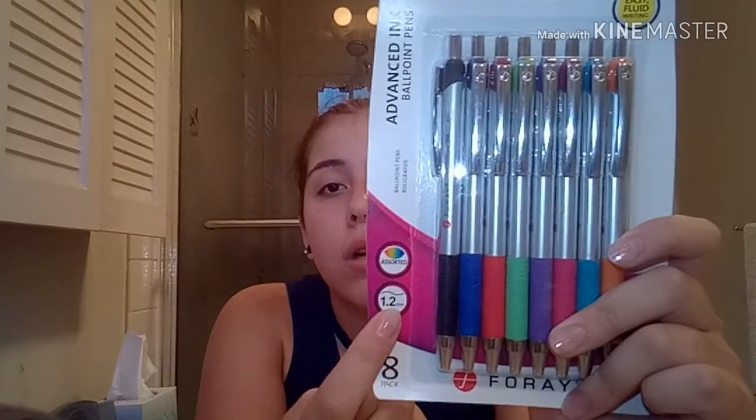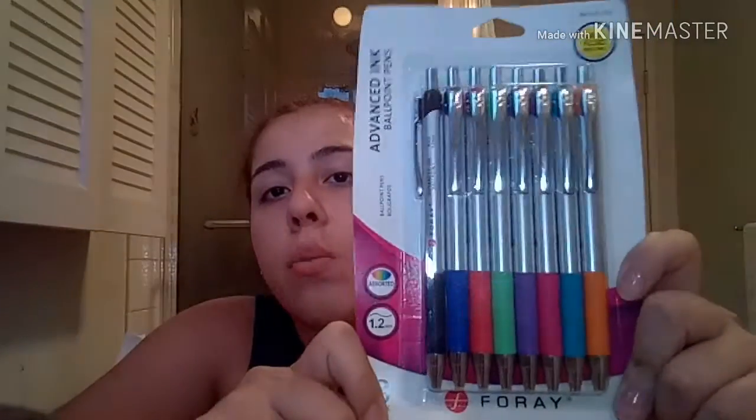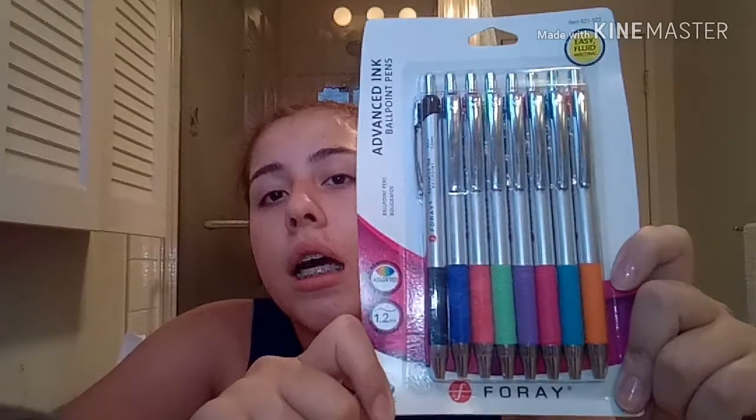Here I have Foray Advanced Ink ballpoint pens. I really like the thick pen tip — a lot of people like the 0.5 tip, but I prefer the 1.2 or 1.0. They come in a whole bunch of colors and are really good.